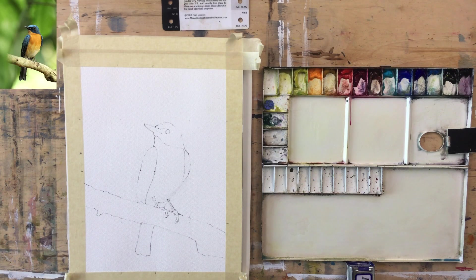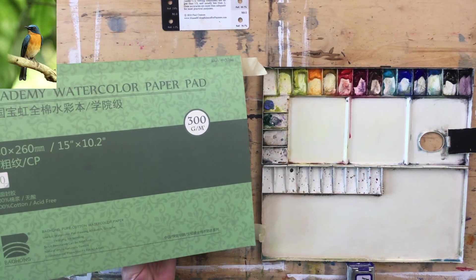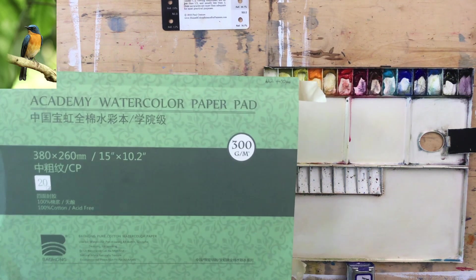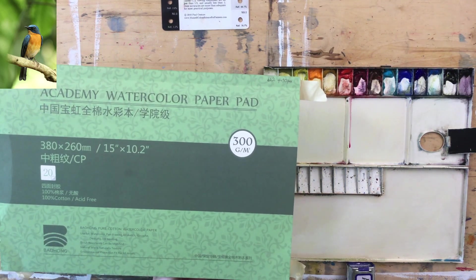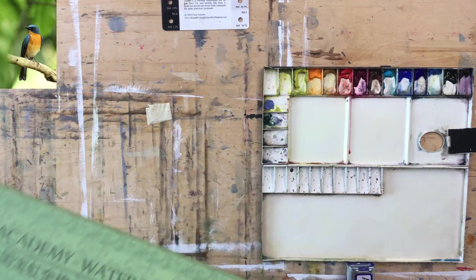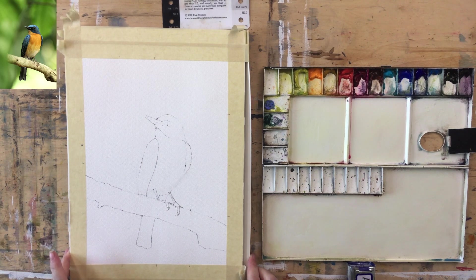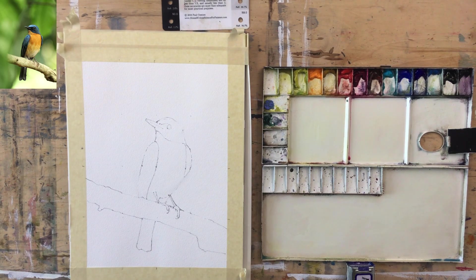Let's go to the overhead and talk through the palette before we start. The paper I'm using is a Bao Hong Pure Cotton Watercolor Paper, 140 pounds — I got it through Amazon. It's nice paper, it reminds me a little bit of Arches in that it's very absorbent, like a sponge. I may struggle with that because yesterday I had to put on a lot of water and a lot of paint.